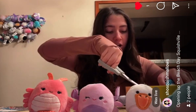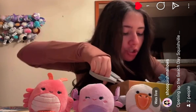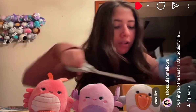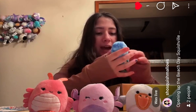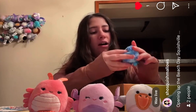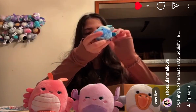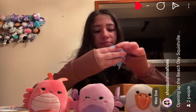Next we have this tie-dye octopus. I think its name is Opal, I'm not sure — but this Squishmallow can be found at BoxLunch in an eight inch size. It could be Ophelia, it could be Odile, it could be Opal. I'm not sure, but this is a really cool looking octopus — blue tie-dye.